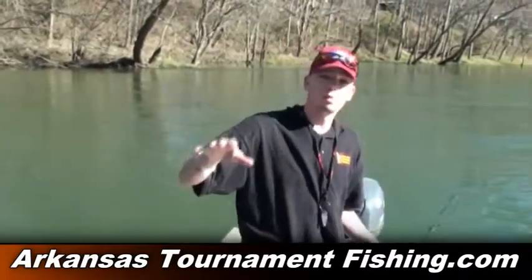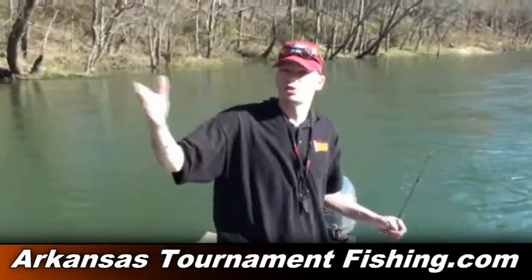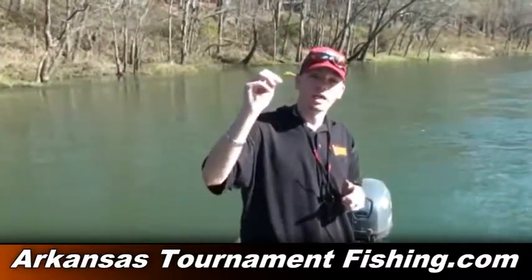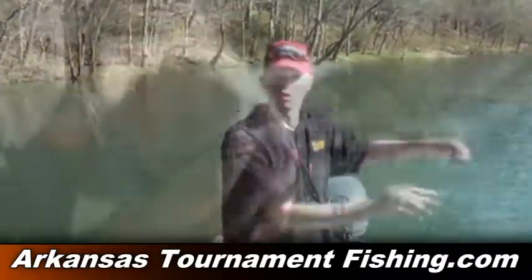This morning when we pulled out here it was almost ice — in the low 30s. By midday, right now around 1:30, 2 o'clock, it's about 70 degrees. We started out with chartreuse crankbaits and we're still pulling trout from these waters. You can't go wrong.